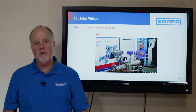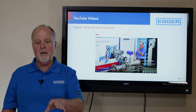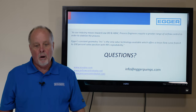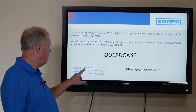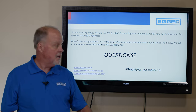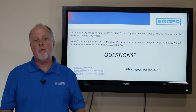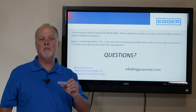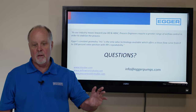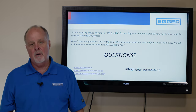I'd like to invite you to go to YouTube and search 'Egger Iris Valve pipe spool' — you'll get a video that highlights a lot of the features I don't have time to cover today. You can also visit irisvalve.com, airflowcontrolvalve.net, and pressurecontrolvalve.com, or email us at info@eggerpumps.com. As our industry moves towards low DO and ABAC, process engineers require a greater range of airflow control to stabilize the process. Egger's constant geometry iris is the only valve technology available which offers a linear flow curve from 0 to 100 with 99% repeatability. Thank you everybody.